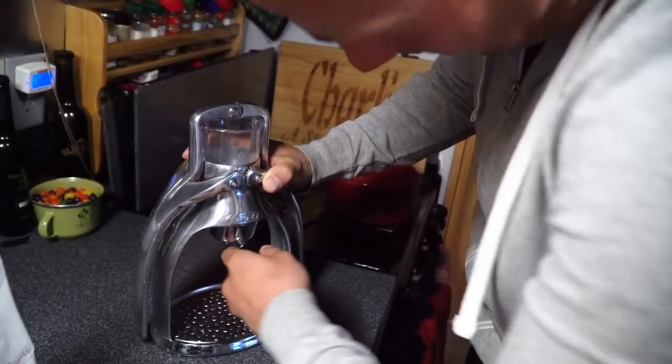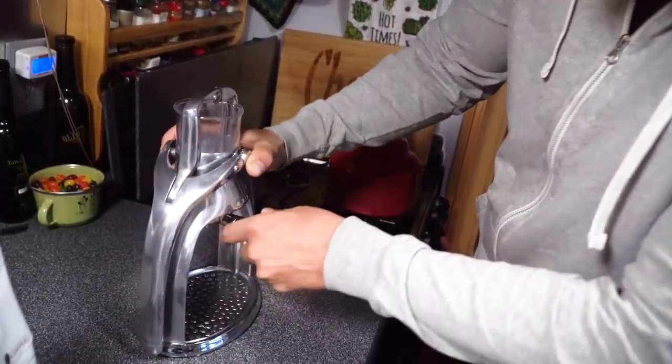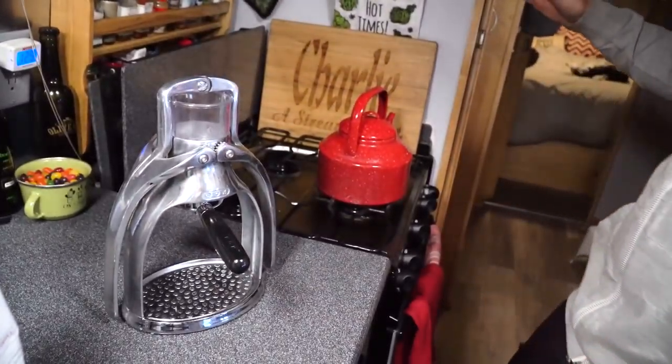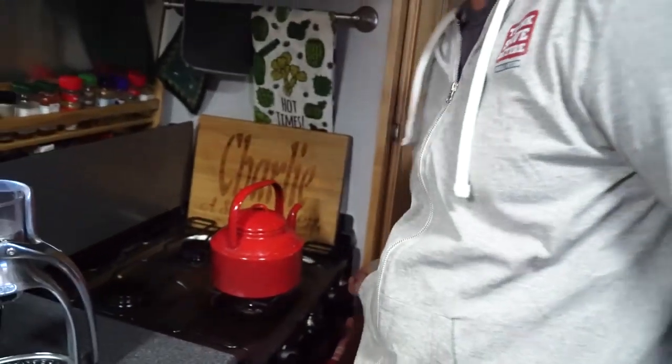Then you put it in — which way? There it goes, locked in place. Stupid me — I didn't start the stove. That would help to heat up the water. We'll be right back momentarily.